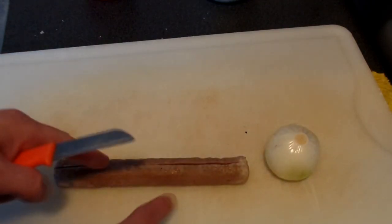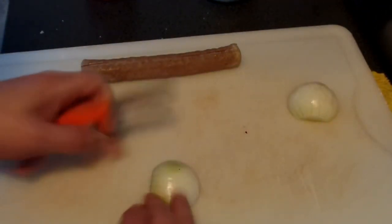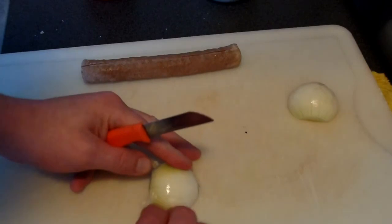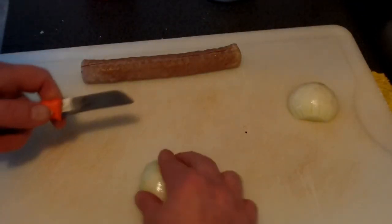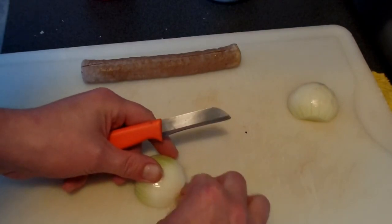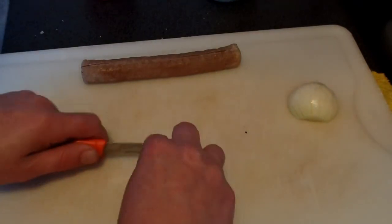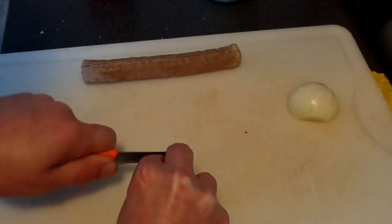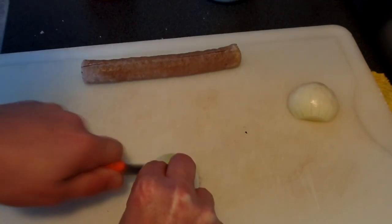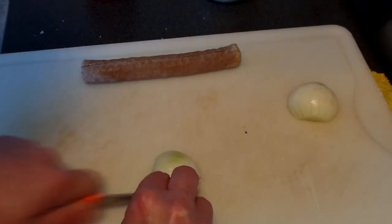Later on this goes in the fryer. So now let's chop half an onion — not too fine. Make sure that this stuff is gone, or else you might cut yourself. And take care that your knife is really sharp. So chop this up, and no crying, because this is a happy part.